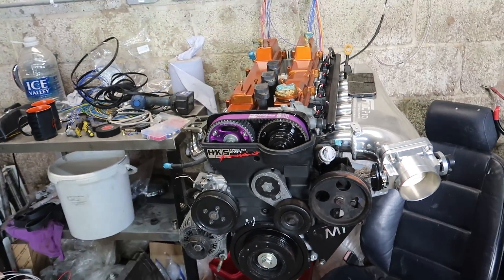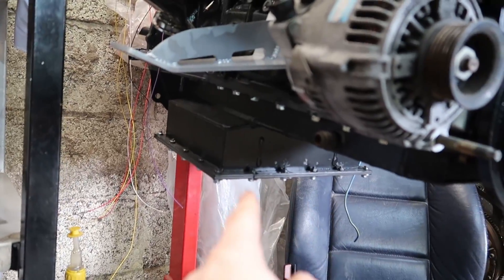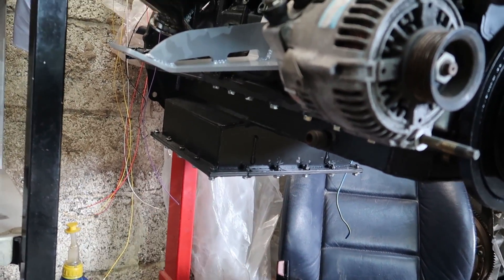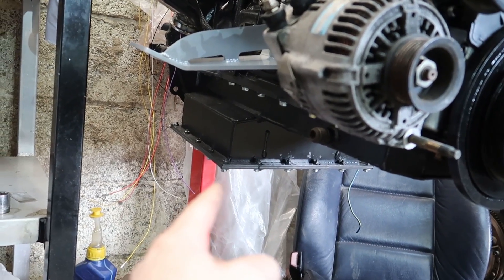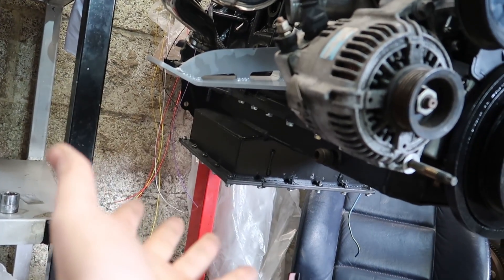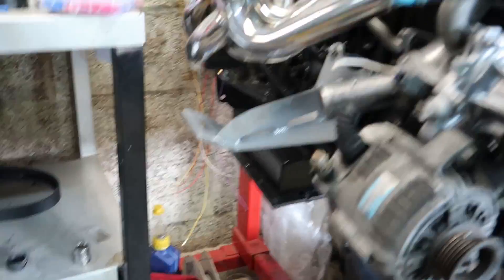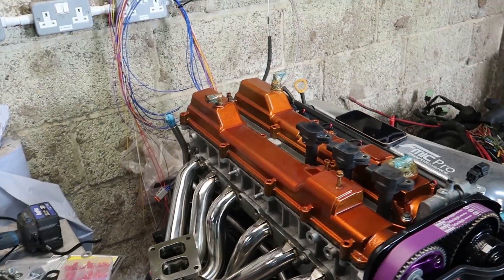It's looking fresh, it's looking like an actual JZ now. We also fitted the sump - it's an Admat sump, which I haven't heard great things about, but it's what we can afford at the moment. We'll see if it leaks; if it doesn't we'll keep it.